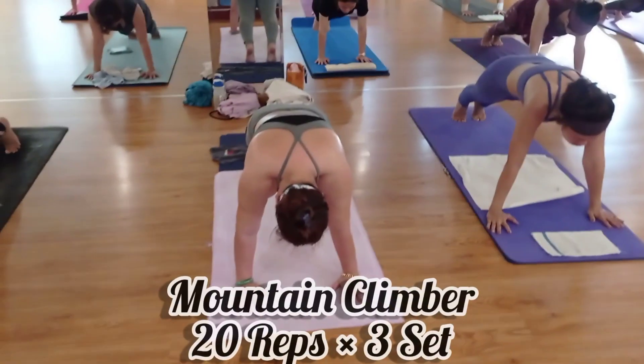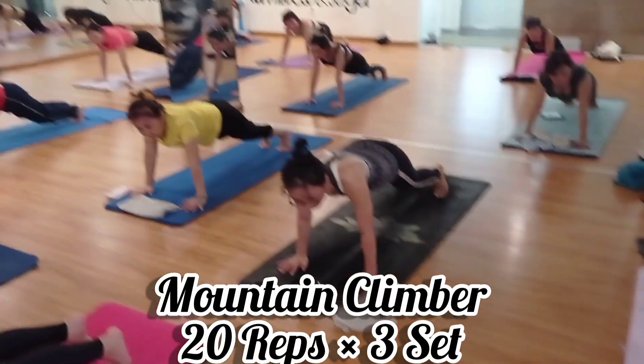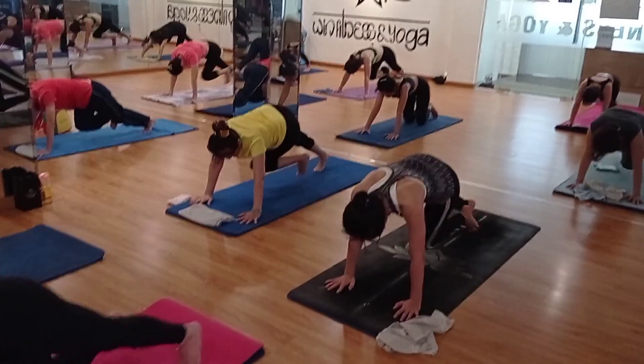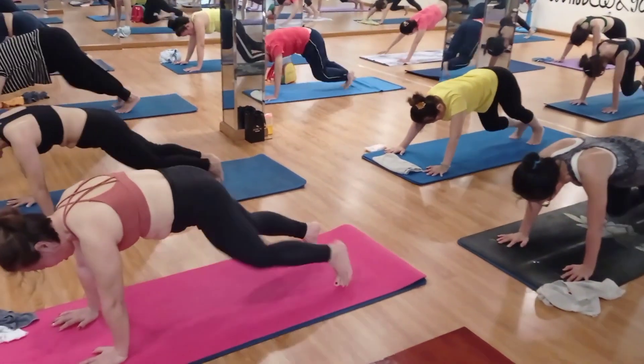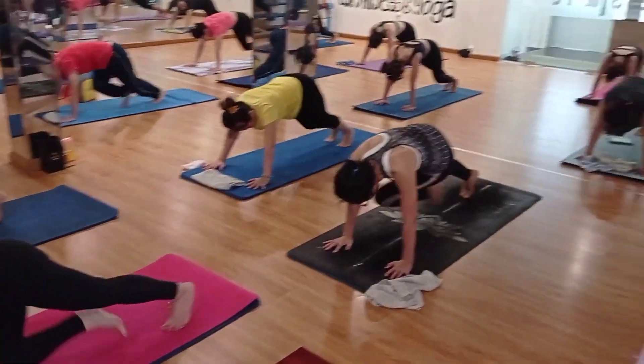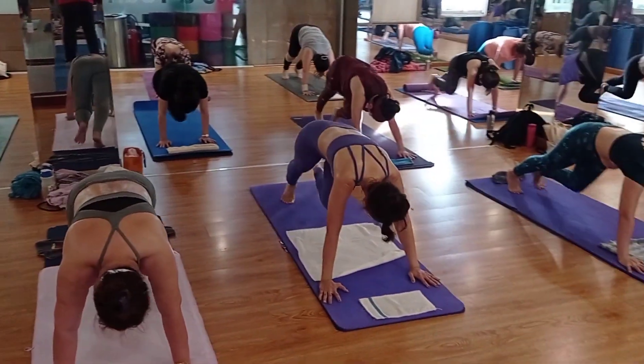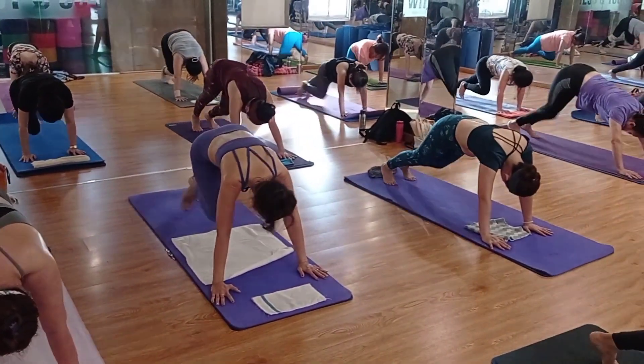Okay, the first exercise we are going to do is mountain climbers. Come on, let's go! Cross leg, knee to elbow. One, two, three, four, five, six, seven, eight, nine, ten — then back down: ten, nine, eight, seven, six, five, four, three, two, one.